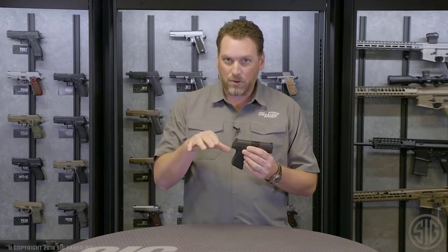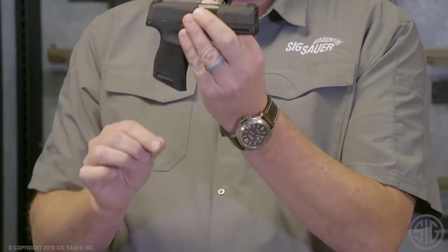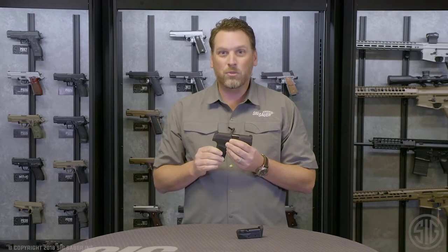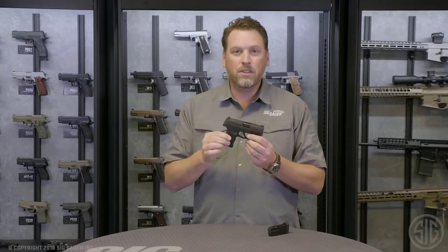We've got a one inch wide gun, which is industry standard on this size pistol. But instead of a single stack six or seven round mag, we were able to stuff a double stack 10 round magazine in this gun. This little pistol has 11 round capacity. It comes with two 10 round magazines — an extended version, or you can put in the flush fit magazine for ultra concealability. You've got more concealability, more capacity, and more capability and more features all in one gun. The P365.